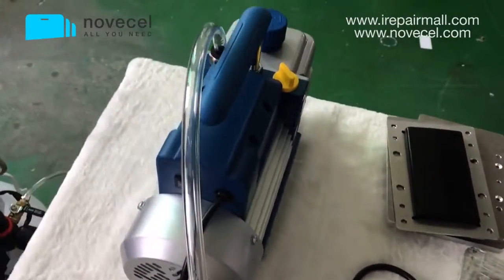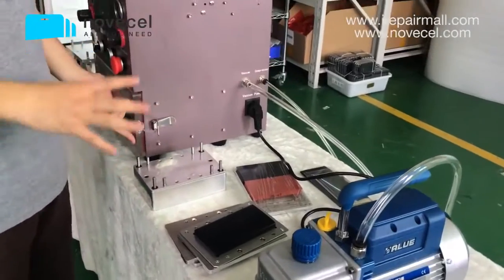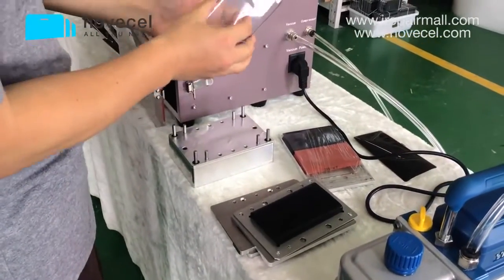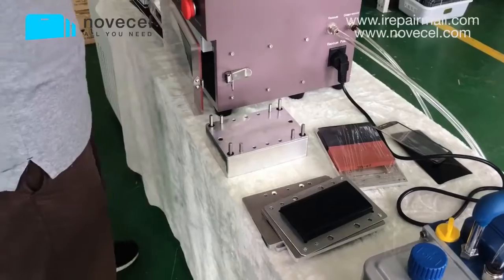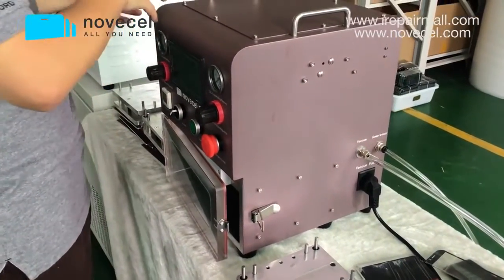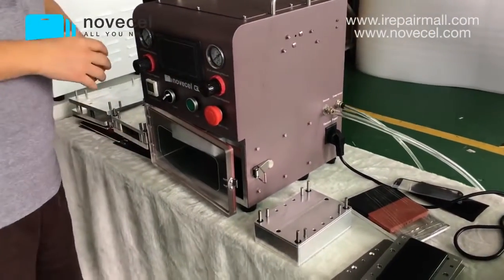Let me explain briefly how everything works together. We use the vacuum pump to take all the air out of the chamber so there's no air inside — it's a vacuum. Then we use the compressor air and the cylinder to press the glass — for example, we put the mold and press the OCA onto the glass. First we take out all the air, then we use the cylinder to press everything together. The bubble remover then pushes air into the chamber to push any remaining bubbles out.